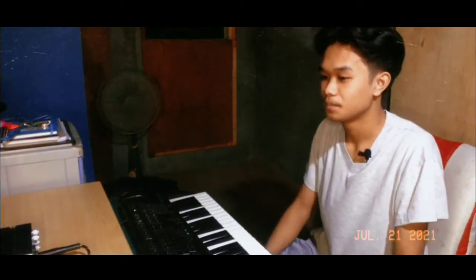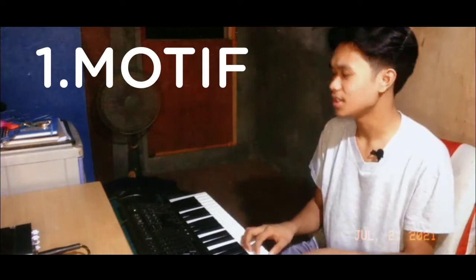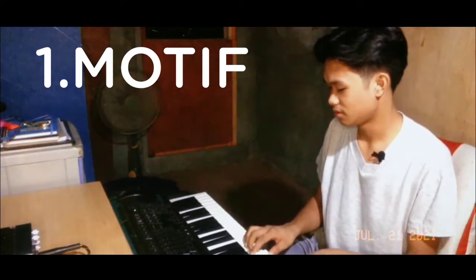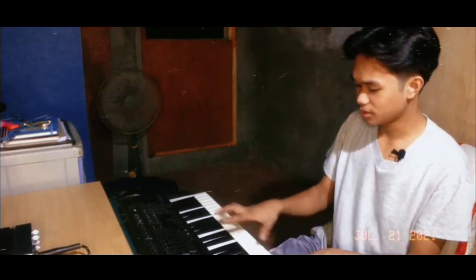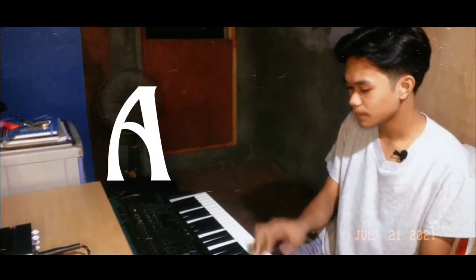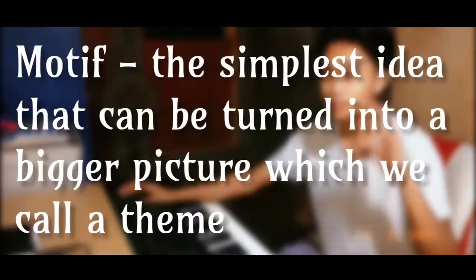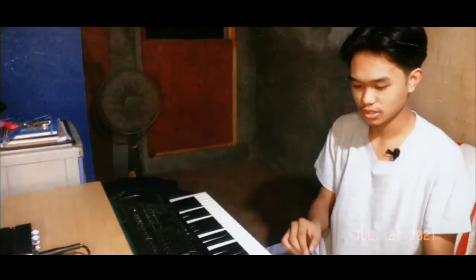It's in E minor. That was the motive — the simplest idea that I could expand into a theme eventually. That was the motive I was thinking of.